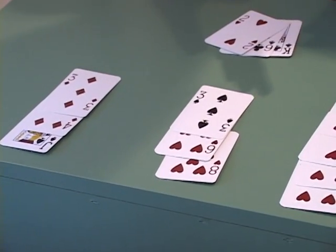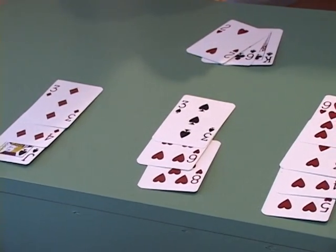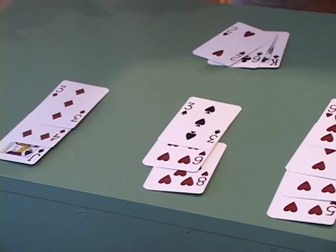When you see something like this, on your next hand you would increase your bet, because on that hand you would expect more tens and aces to fall.